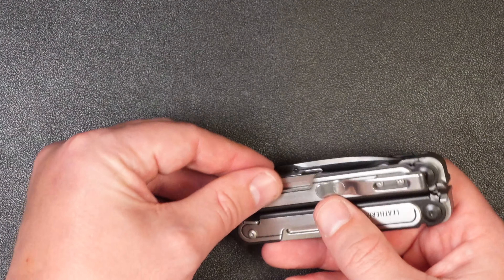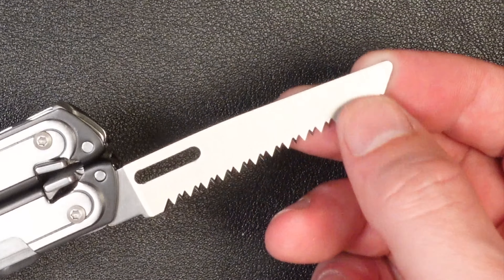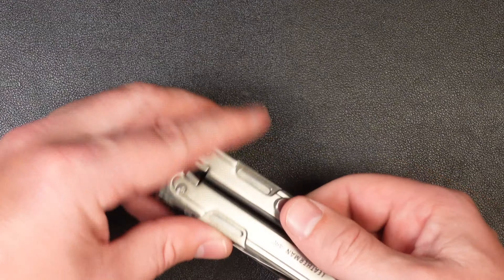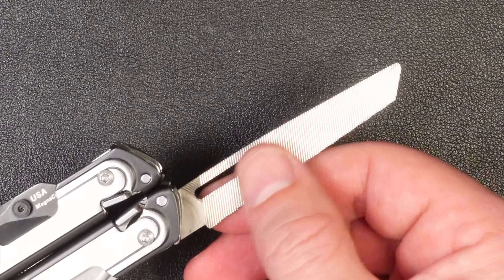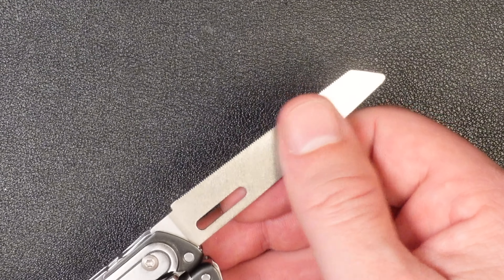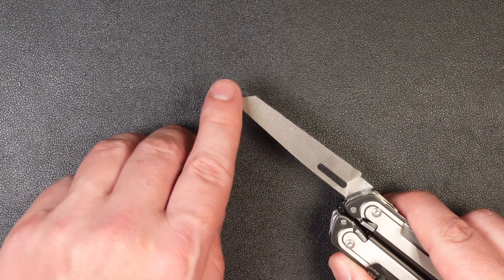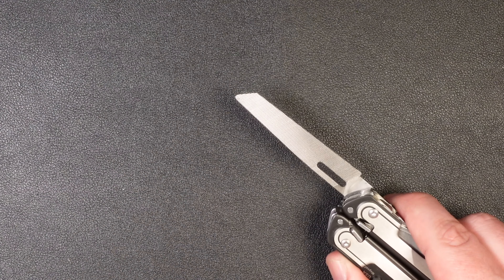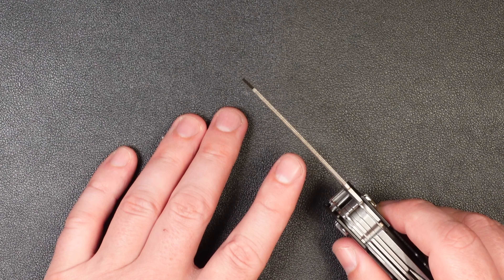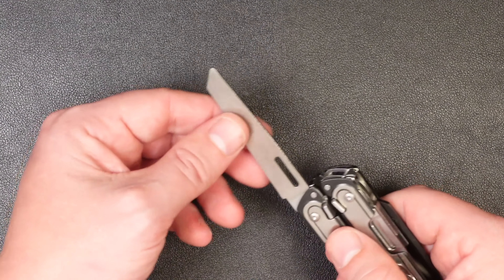On the other side of the same handle is the saw. Leatherman has always done an excellent job on their saw — really wicked serrations, just what you've come to expect. Going to the other handle, we have a file. One side is a coarse metal crosscut; the other side is a nice diamond file, which a lot of multi-tools don't have. The FreeP4, which this tool is loosely based on, did not have the diamond file, and the crosscuts didn't come all the way to the tip. They've fixed that here. On the very bottom edge, you have crosscuts — great for slotting stripped screws and similar tasks. Overall, I really like the file.